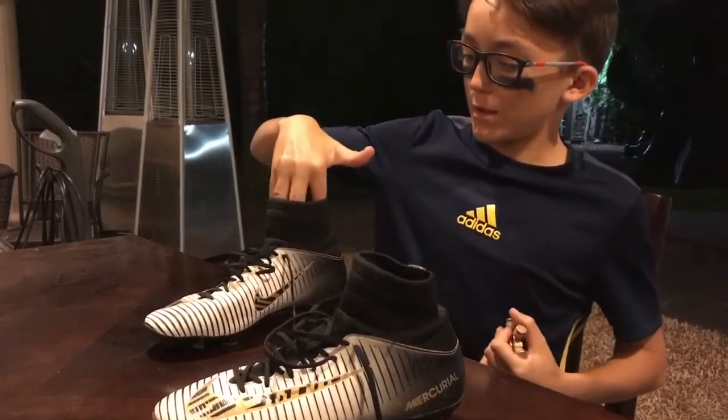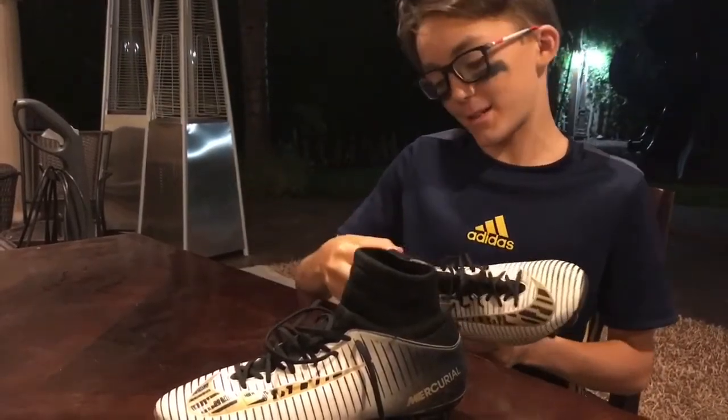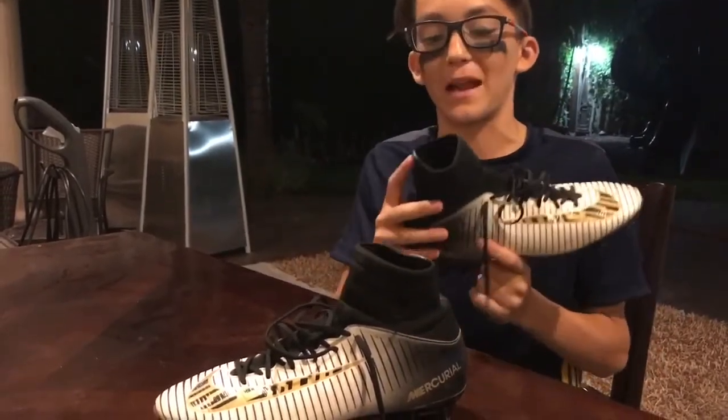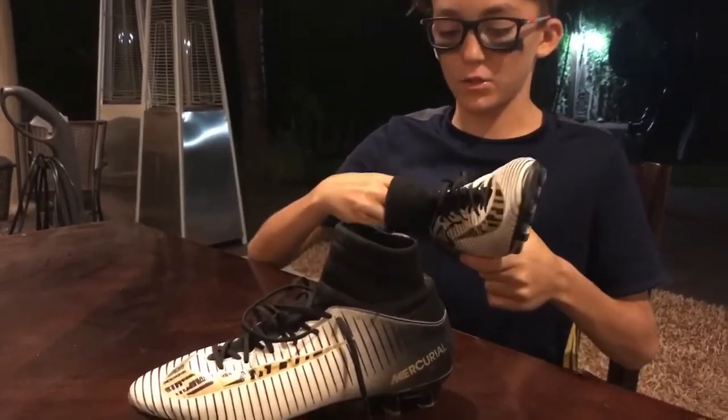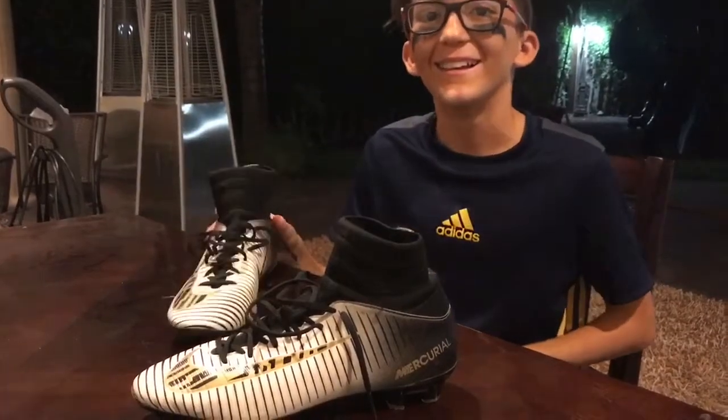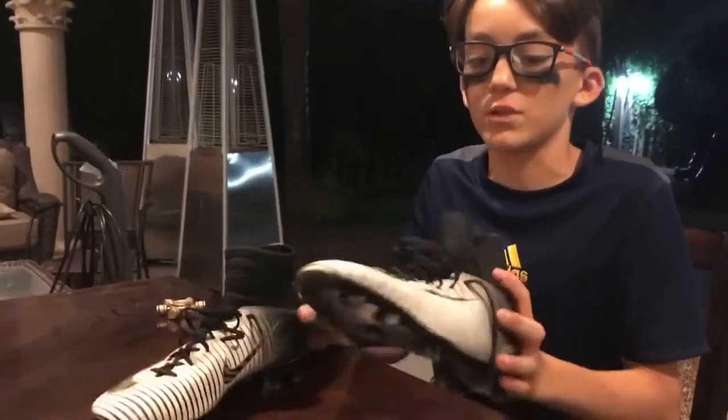It doesn't feel weird when I wear these because they're very comfortable and tight on my foot, so they don't wiggle. Now we are going to test out the shoes and see how they do — let's go.